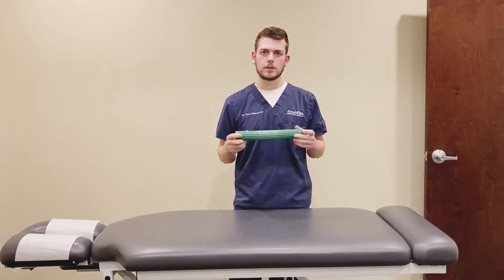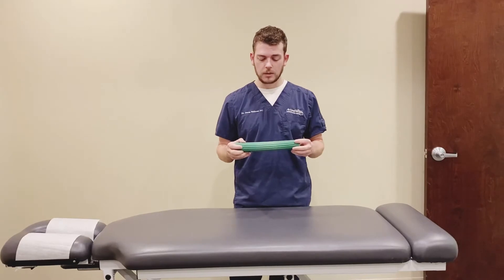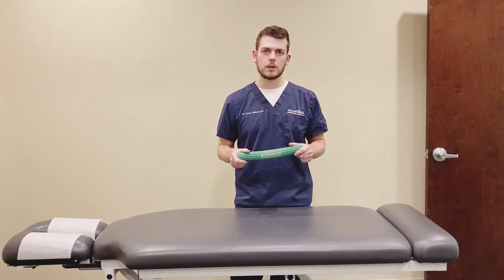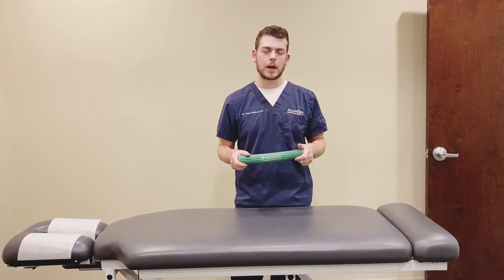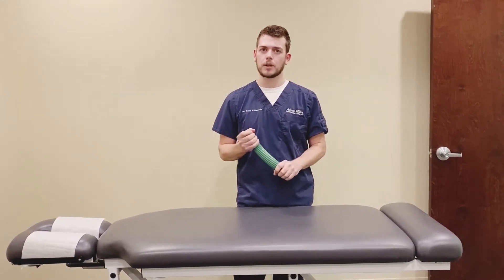The TheraBand Flex Bar — I'll put a link on where you can find this. These are awesome for a ton of different exercises. You really can't find anything to mimic it very well, so I usually recommend people just buy one because it's something that you can continue to use, especially if you're an athlete.